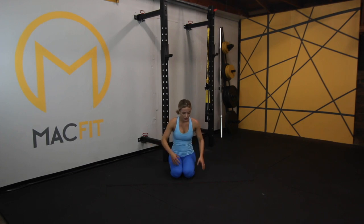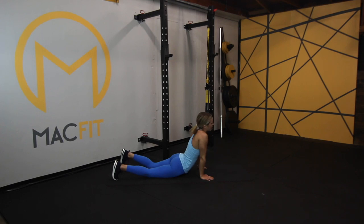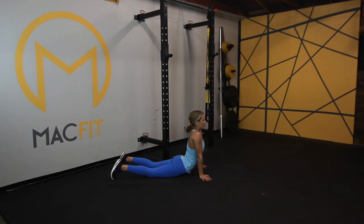Since we have so much core engagement, let's come into cobra here. That feels good. Cobra is a great stretch for your core and your abs after you've done some work like that. Feel that burn and tightness just release. Relax your legs, relax your face. Let's take one more breath together.